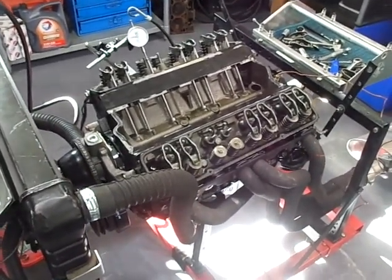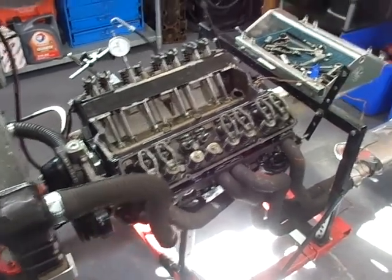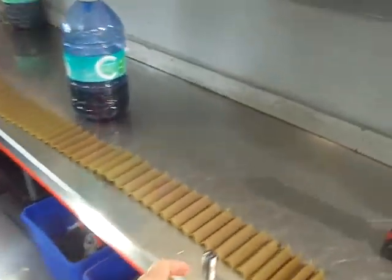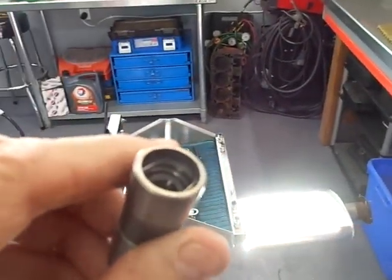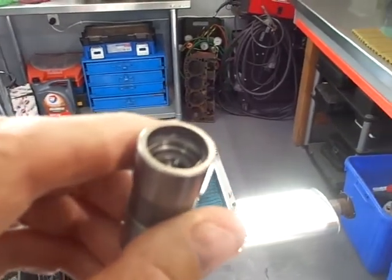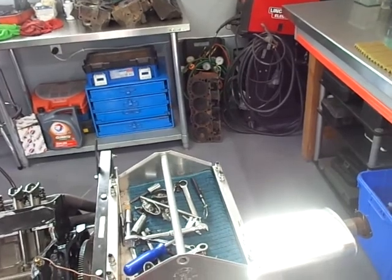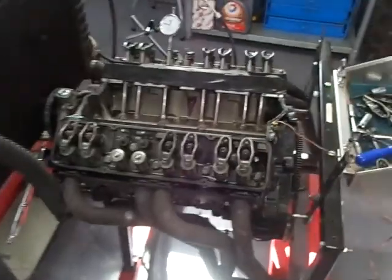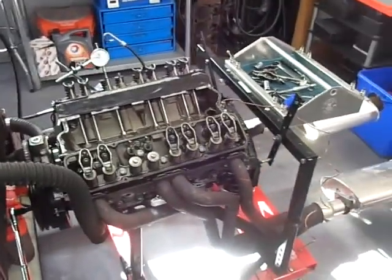What I found was that the lifter had actually collapsed. Here's your culprit right here — the plunger is down in the bore farther than it should be by about three-sixteenths of an inch. If you turn it upside down you can feel the plunger going up and down as you shake it. That's called a collapsed lifter — not what I was suspecting.